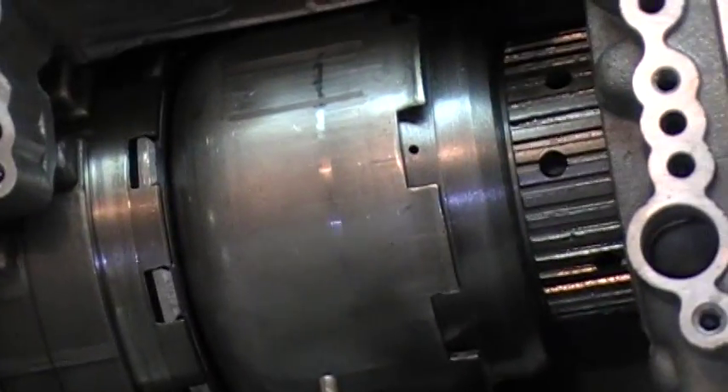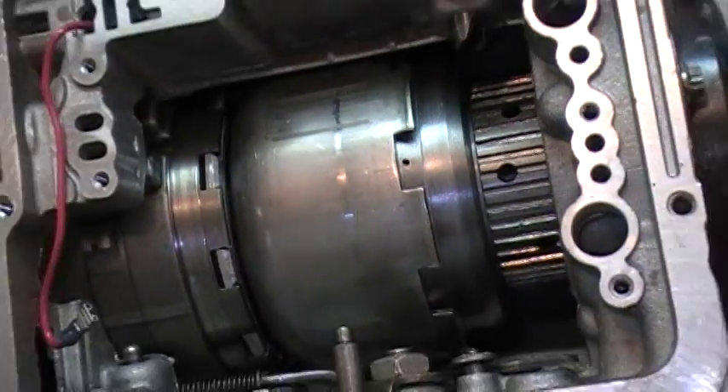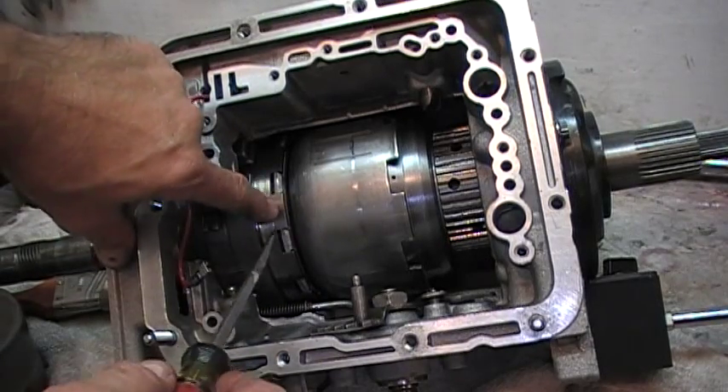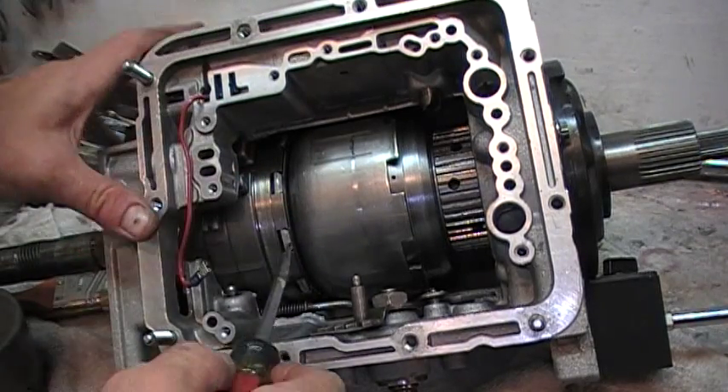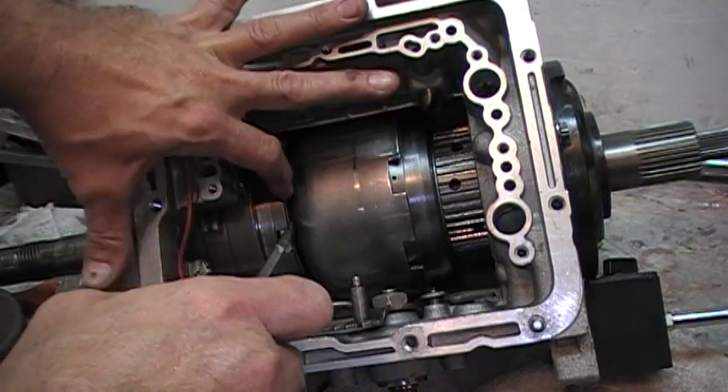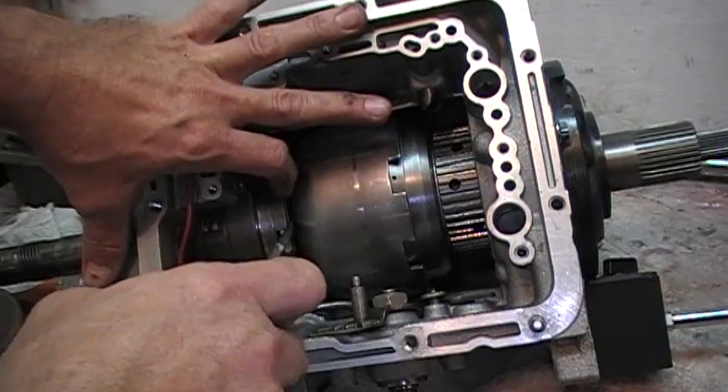Now we're ready to check our end play. Get your big screwdriver, insert it between the direct clutch and the Sungear shell, and push out like that to create a gap, and then we're going to read our dial indicator.